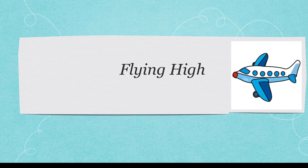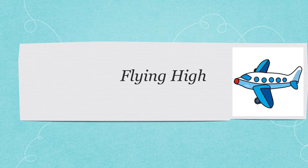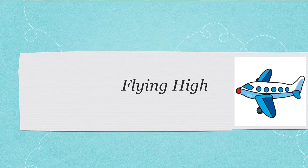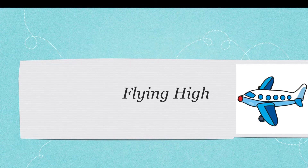Flying High — a fun multi-sensory activity to practice spelling words from your phonics list. For the purpose of this activity we are going to practice words ending in double s, but you can use it to practice any words ending in double s, double l, double f, or double z.